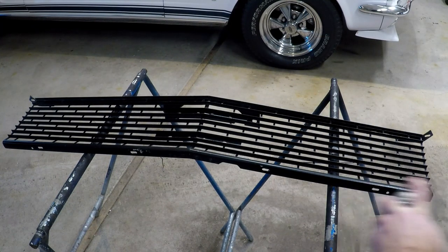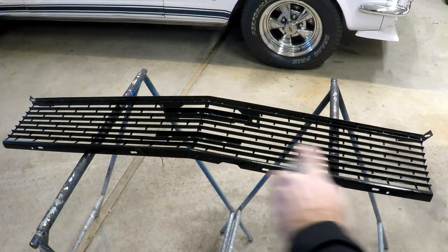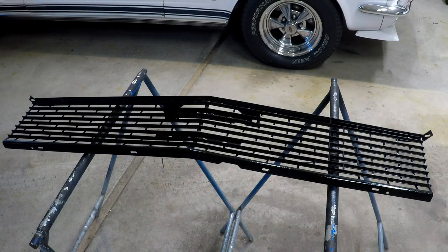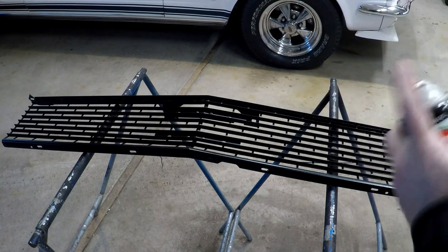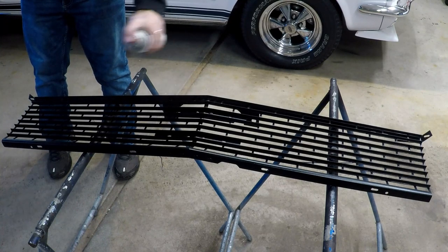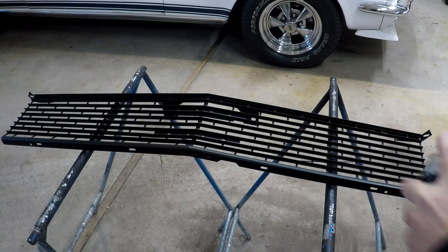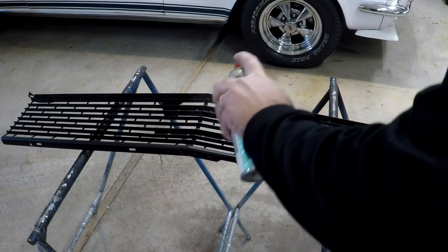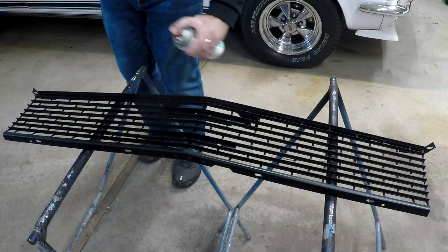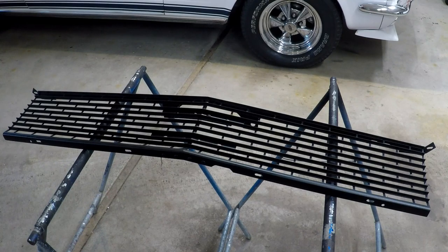Next coat. Time for the next coat. We can probably put the last coat on now. That'll do it — let it dry and then we can put it back in the car.